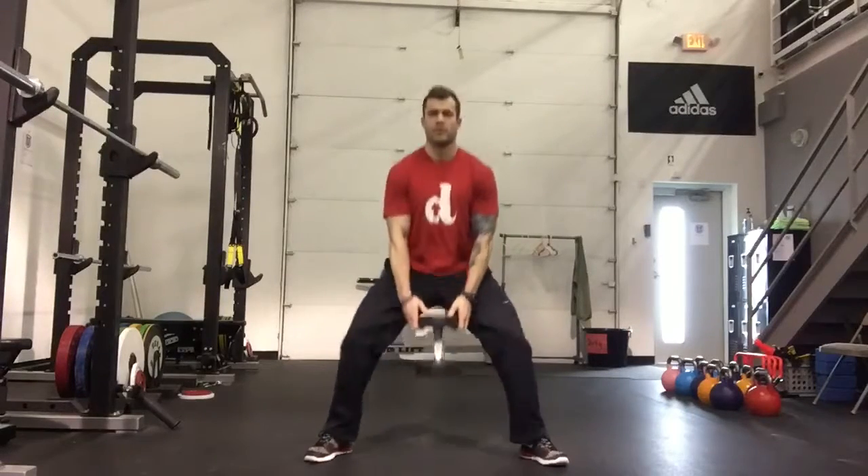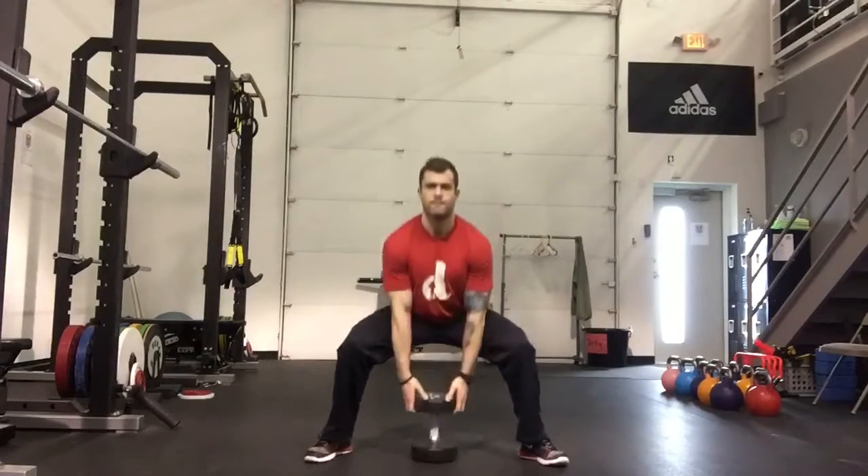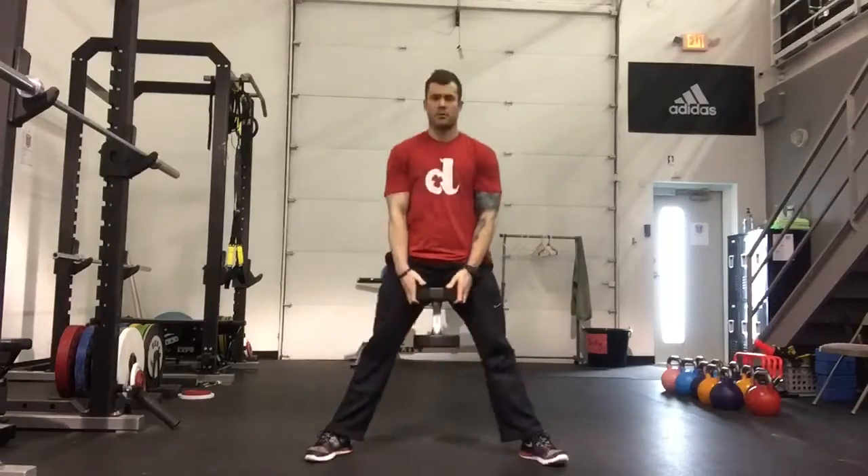Be careful not to let the dumbbell drag your shoulders too far forward. Keep your chest up and your shoulders down and back.